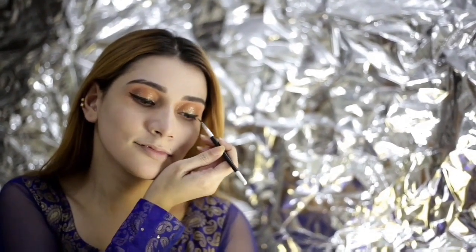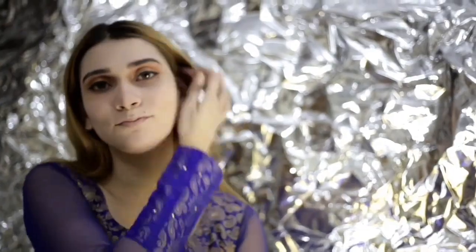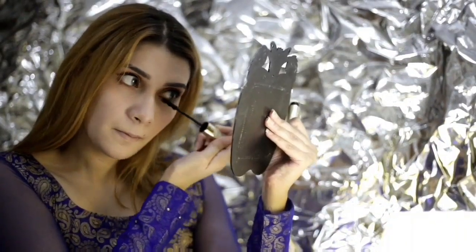Now I'm applying black eyeliner. I'm going to apply some mascara on my top as well as lower lashes.